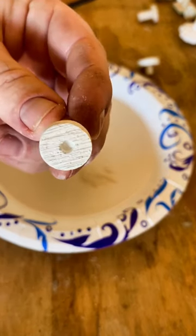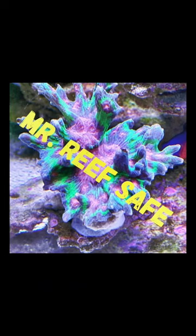When ready, I dab some glue in the hole and put the SPS in place. Dip it in salt water and hold it till set.